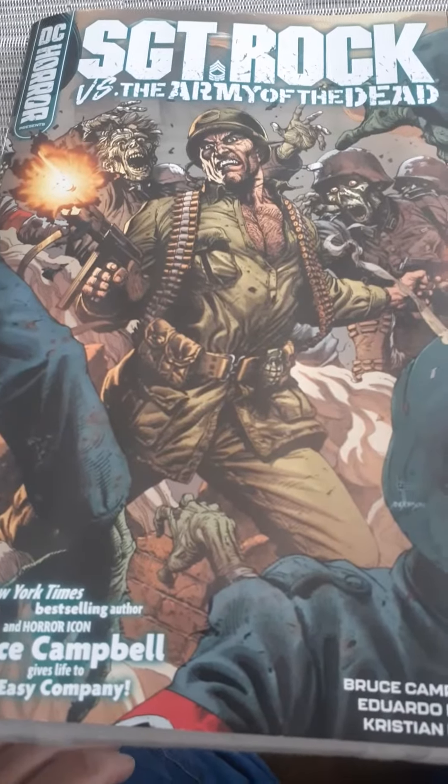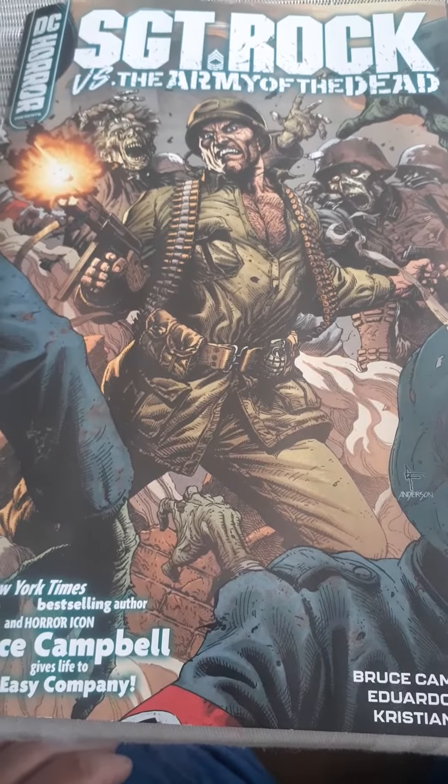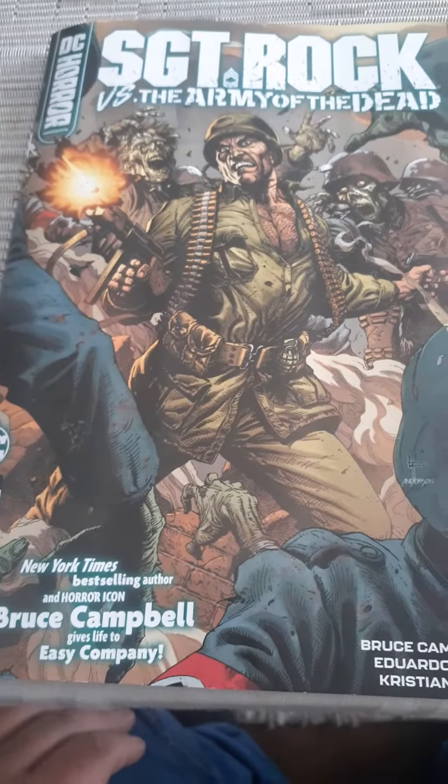Alright, welcome to the Comic Book Shop of Doom. I'm your host here on AwesomeStreaming.com. We got a comic book review today.